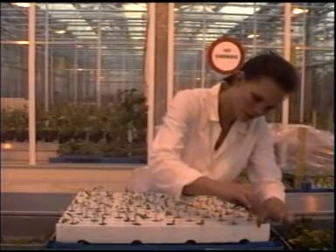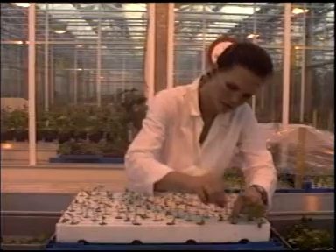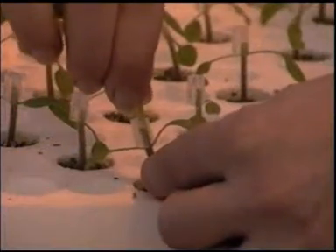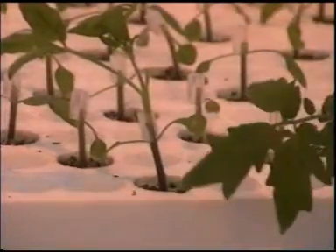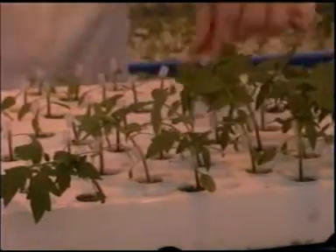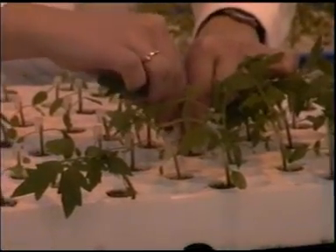Ease the scions into the grafting clips on the rootstock, one at a time. You can move the clip and stems a little if necessary until the rootstock and the cultivar connect well. The cutting surfaces must make full contact. If there is a difference in stem thickness between the scion and rootstock, or a difference in the size of the cutting surface, the plants will not grow well onto each other, or not at all.